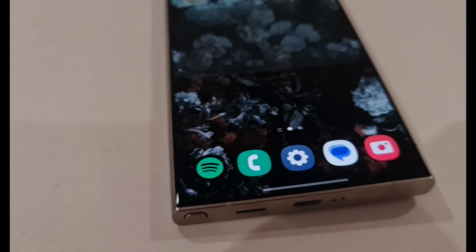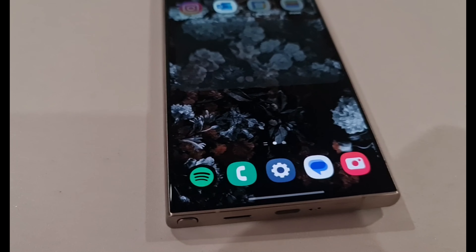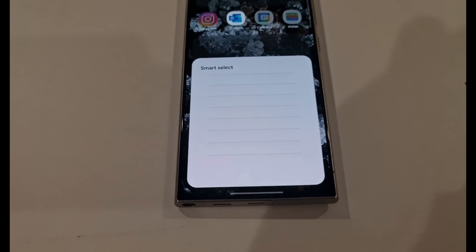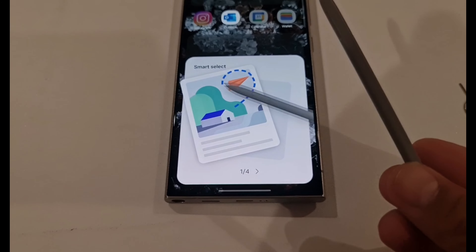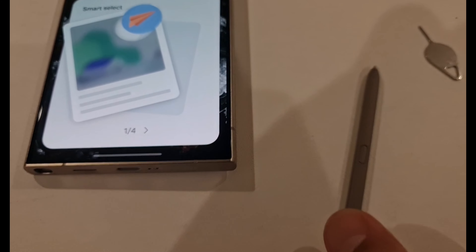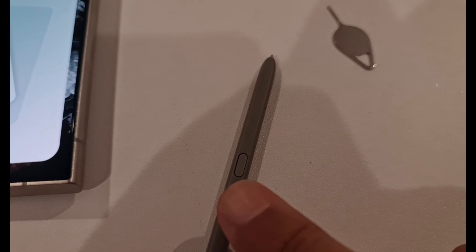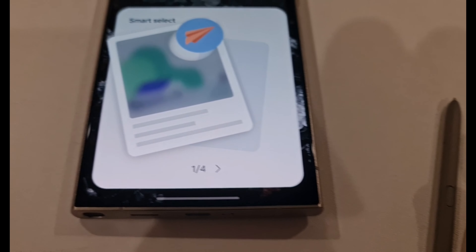This is the S Pen which you will be using for different cool features. There is a button on the S Pen to play video or to select things. This is the Advanced S Pen.